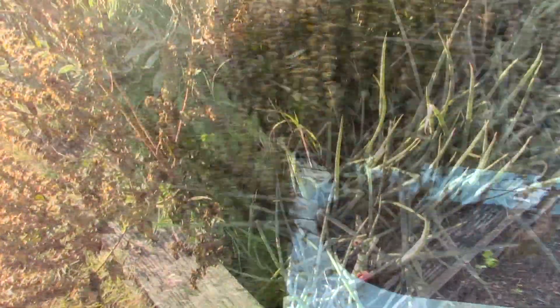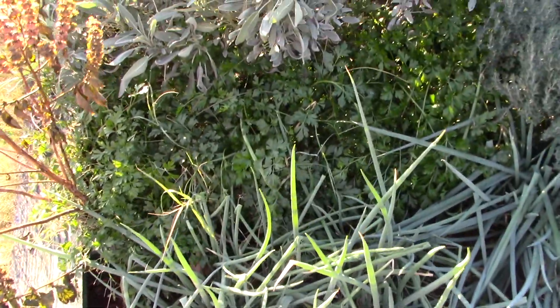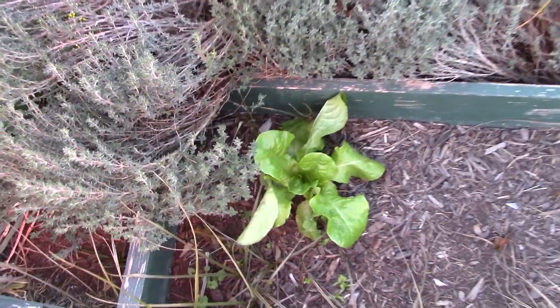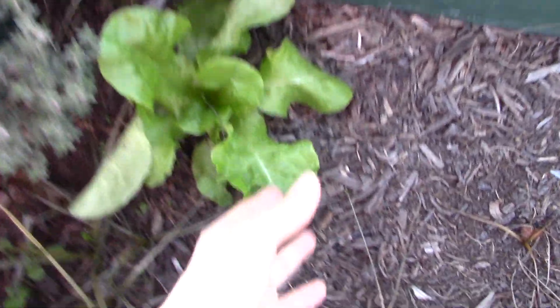Our basil, of course, is gone. Of our herbs, much of the green onion still looks fine, and the parsley is good. The sage is good. The thyme — yeah, everything's cool over here. And we had one lonely little lettuce that popped up over here. He's doing alright — we might be able to eat him later this week.